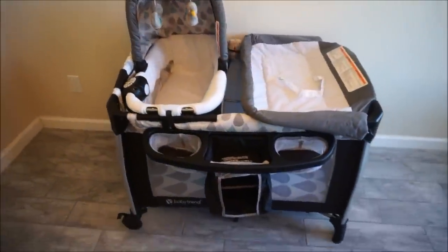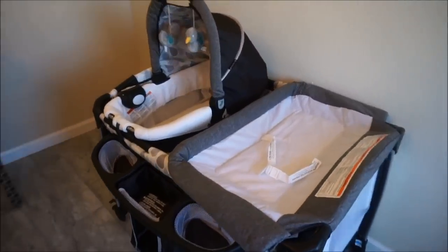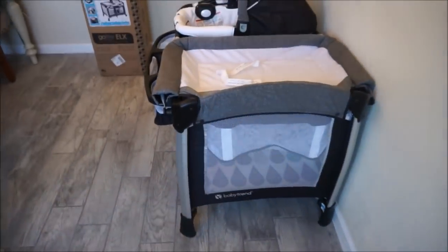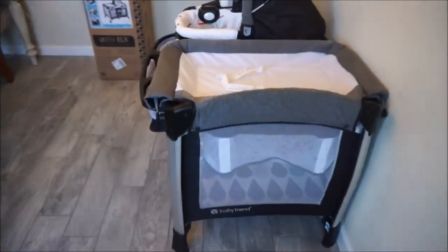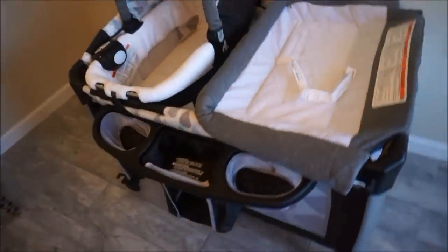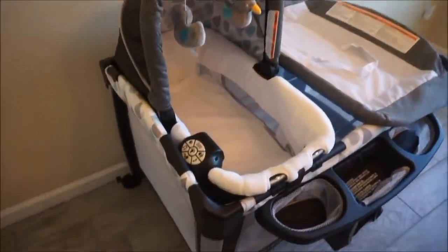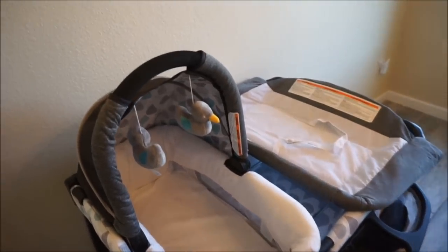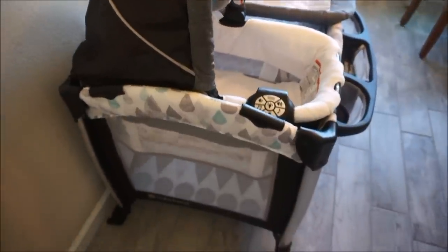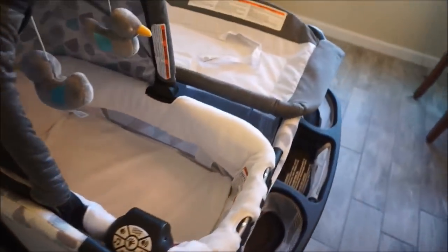Hey everyone, thank you so much for tuning into our video today. We have a quick, short, and simple tutorial on how to put together this Baby Trend Go Light Deluxe Pack and Play in the color Drip Drop Blue. We will also touch base on the accessories and features of this pack and play and let you know if it's worth the money. We are going to rate it on a scale of one to five in these categories: ease of setup, durability and stability, and functionality.